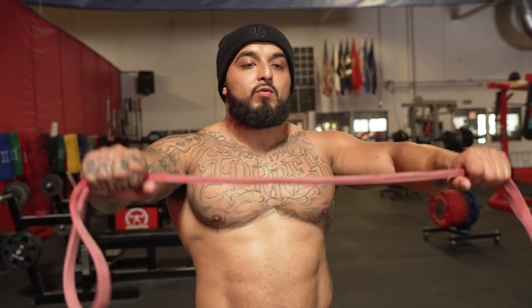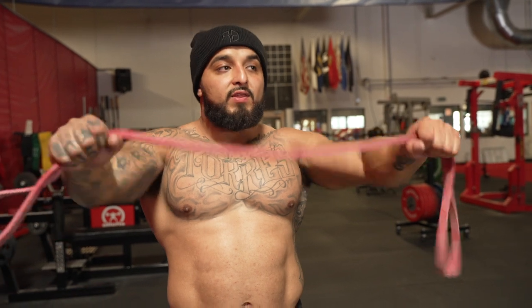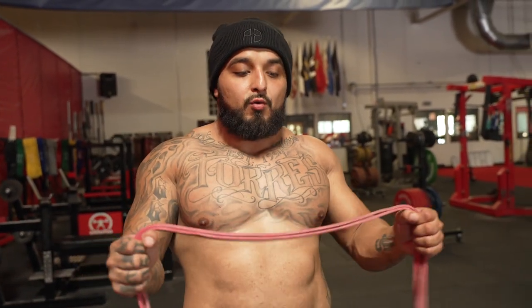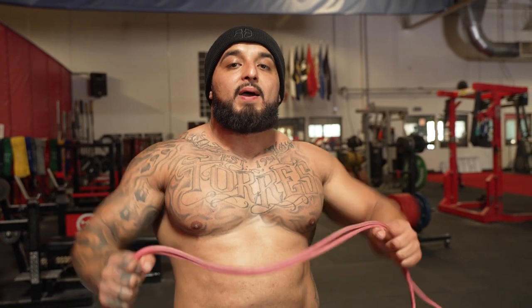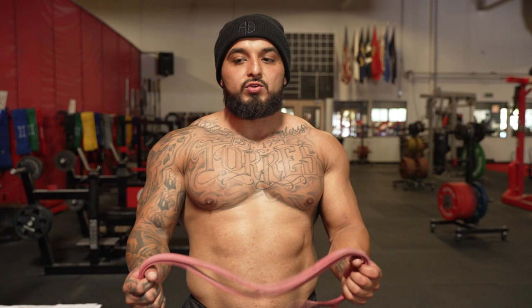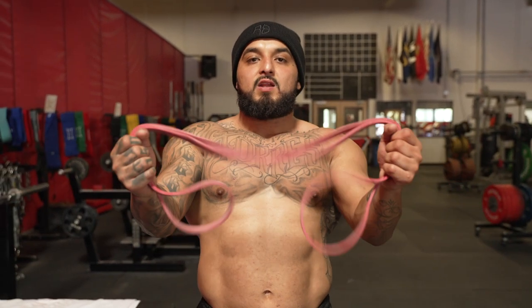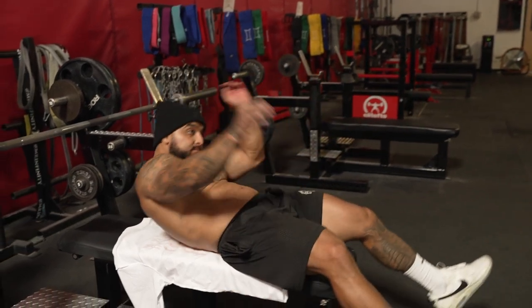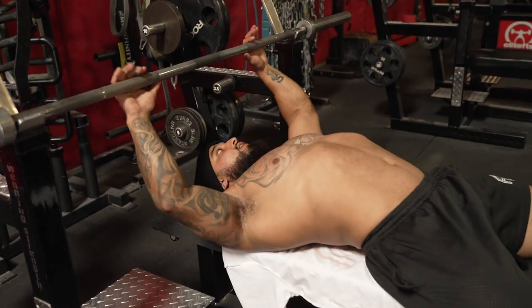I used to always think 'bend the bar' — they'd tell me bend the bar — and what I was doing was using too much of my tricep on the way down and not enough of my back. Especially someone who has really mobile shoulders, like females, you don't want to give that cue of tucking your elbows too much, because when you bench press it's going to look wrong.